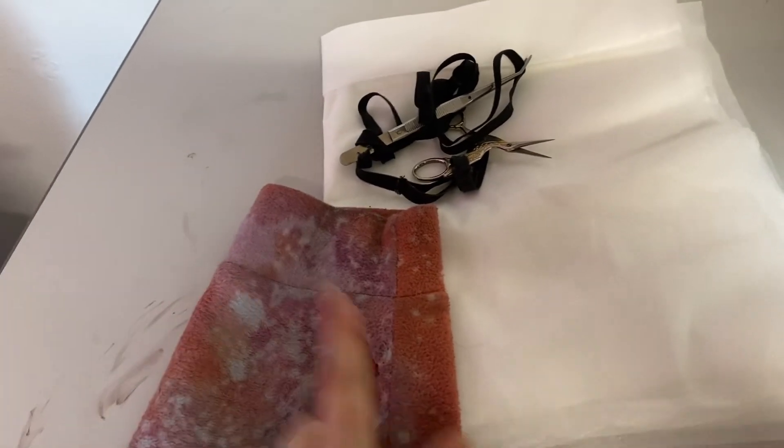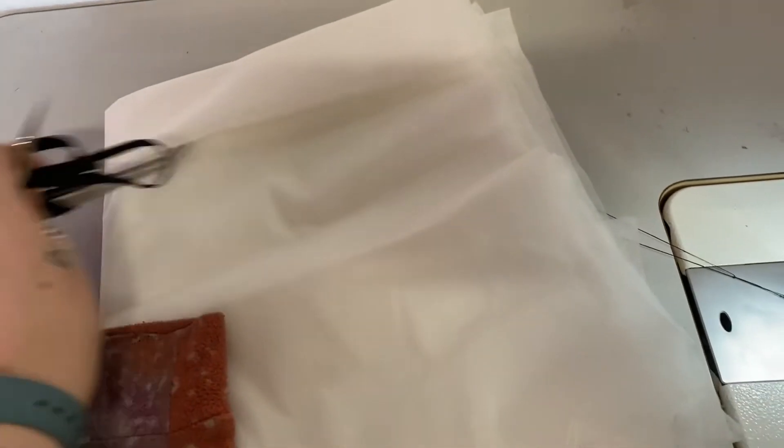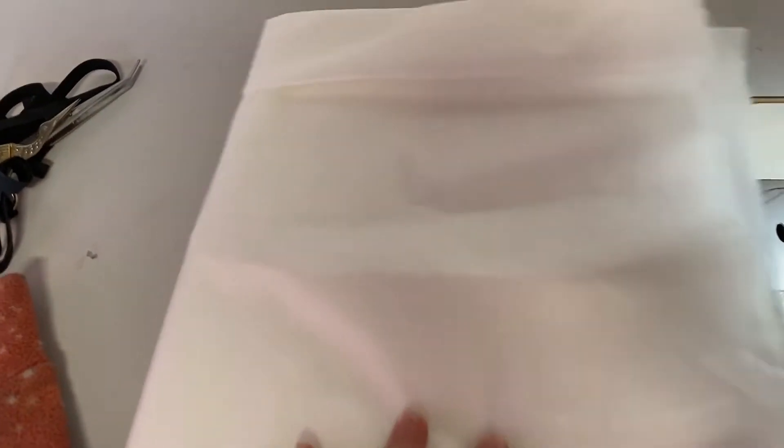What you'll need for this is a garment with a hole or a rip, a pair of snips or little scissors, and most importantly, interfacing.